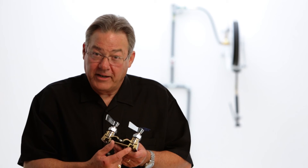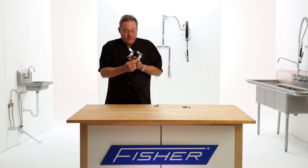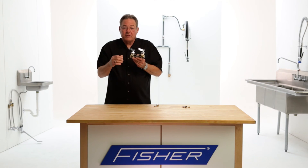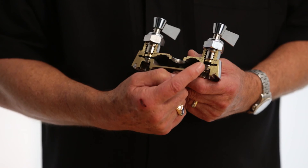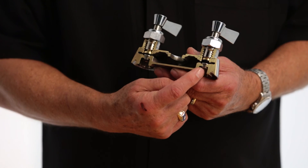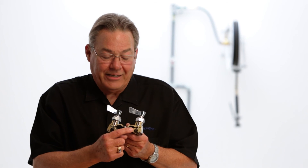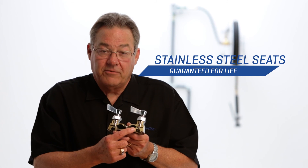One of the most important things in anybody's faucet is going to be the seat. The seat is the part where the rubber seat washer seats onto the seat to shut the water off. Everybody else uses brass seats — brass is a very soft material, and as water flows across that seat, it erodes the seat. Then no matter how many times you replace the seat washer, it still leaks. Fisher uses stainless steel seats in all of its products — stainless steel seats guaranteed for life.